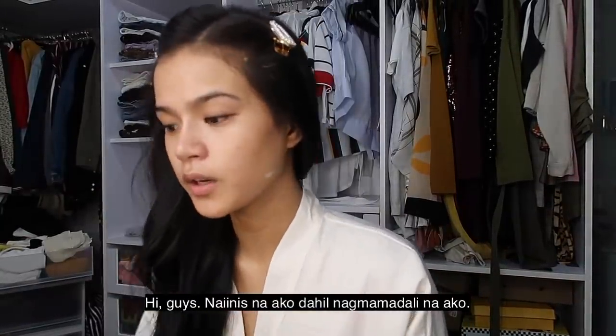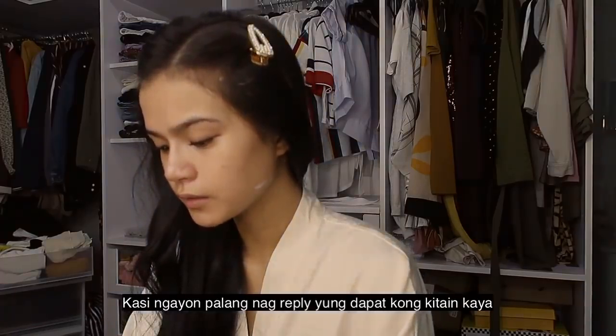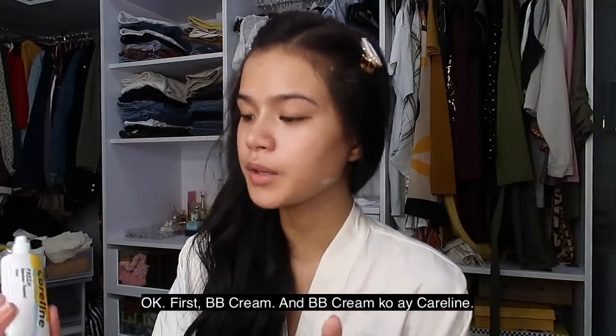So hi guys! Nag-dali-dali na ko. Mag-isapot ko. Wala. Judin daw nag-reply. Karoon pa nag-reply ako. Makasabot. Lakaw niya. Mag-dali-dali na ongko. Maday-dali na naglangilangay po. Ganina. Nag-reply ako po. First, BB cream. Ang BB cream na ako.